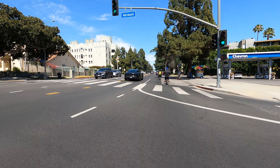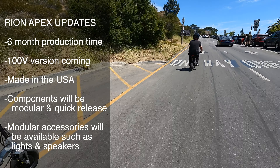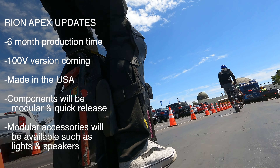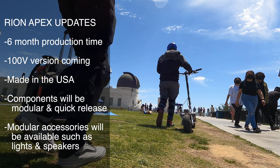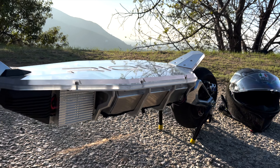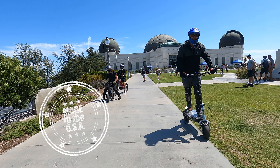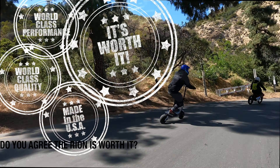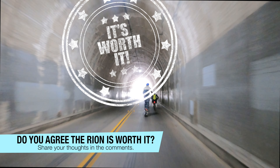Finally, for those interested in purchasing the Rayon Apex, there's a six-month production time. In the future, a 100-volt option will be available. Currently, it is the only electric scooter we know of that is manufactured in the United States of America. Production models will look slightly different than the pre-production model we rode. This American-made hyper scooter lives up to the hype — it's of world-class quality and craftsmanship, and delivers world-class performance worthy of its high price tag. Thanks for watching, and remember, when you ride, wear your safety gear.